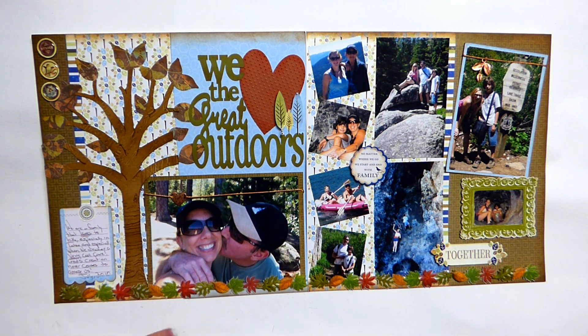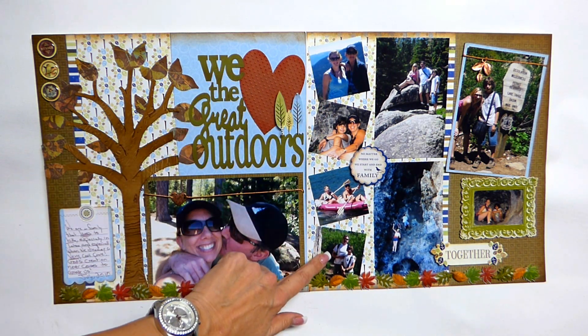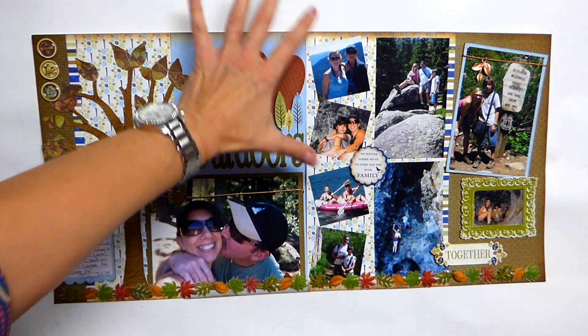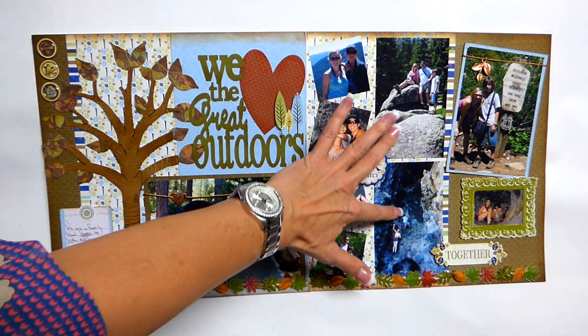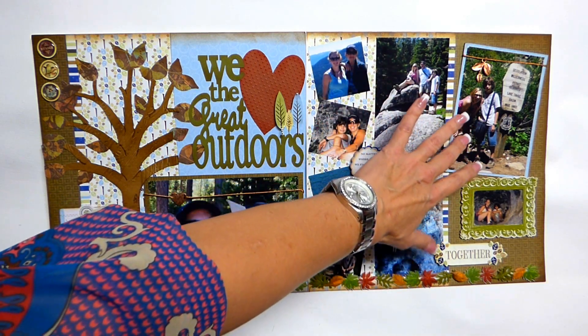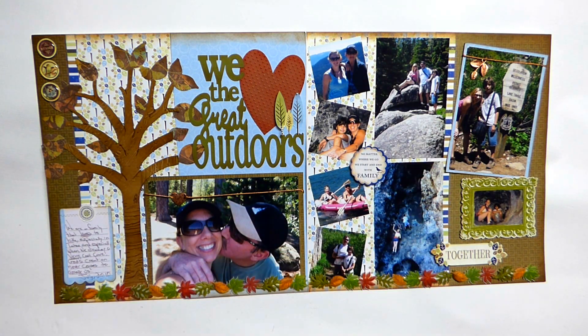Here's just a great big shot — a five by seven — of me and my husband. And then I just took my punch and very quickly punched out four pictures, you know, where I didn't need the whole shot, and then put two other pictures here. These are all complementary pictures.